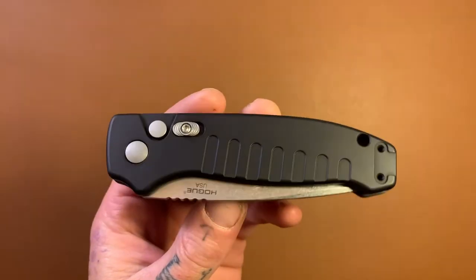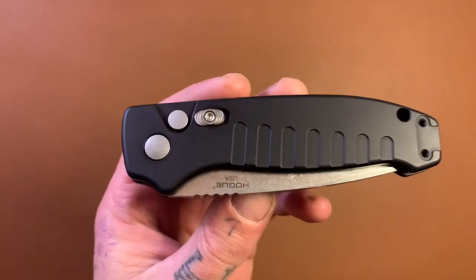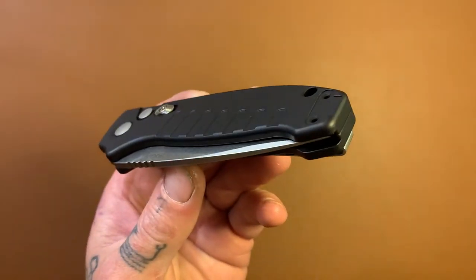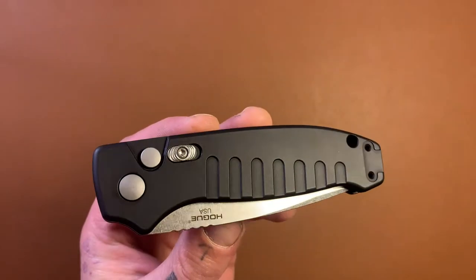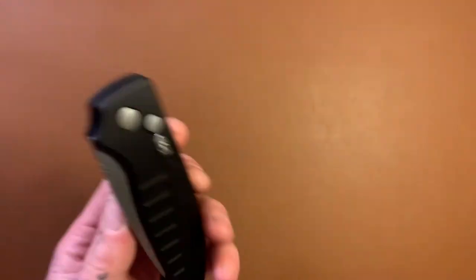I've been carrying it almost every day for a little over a week now, so I've drawn my conclusions and compiled my thoughts about the knife. I'm going to tell you what I think. But first, let's talk about some specs.